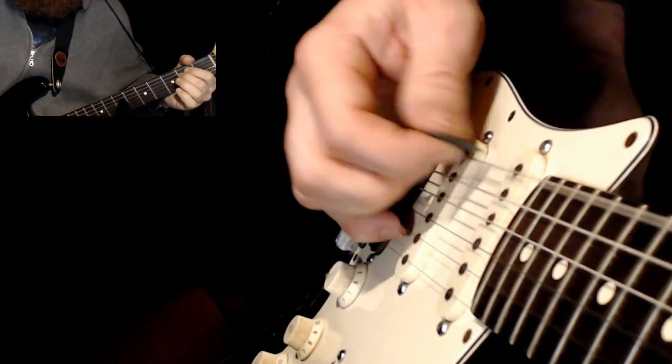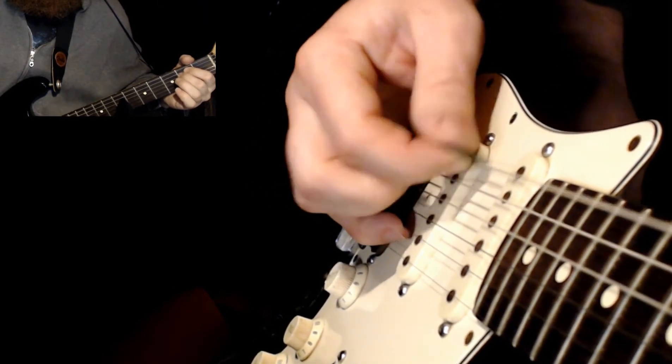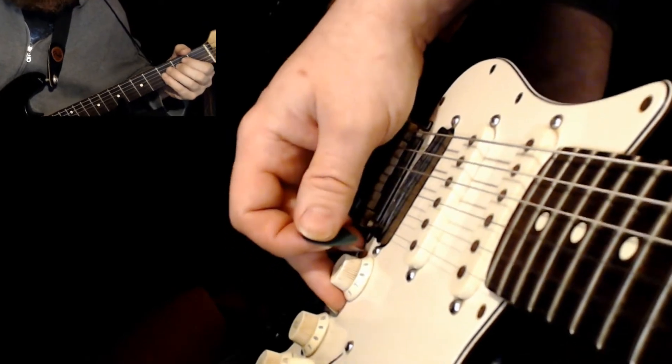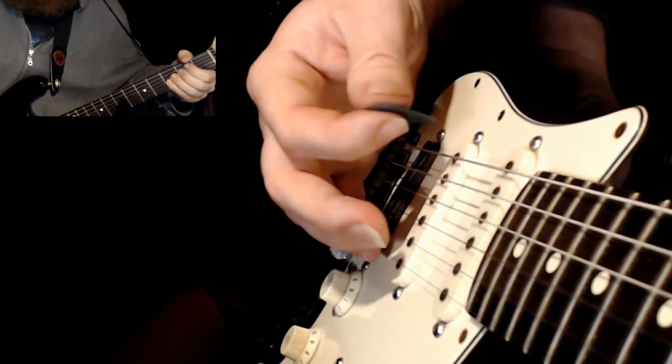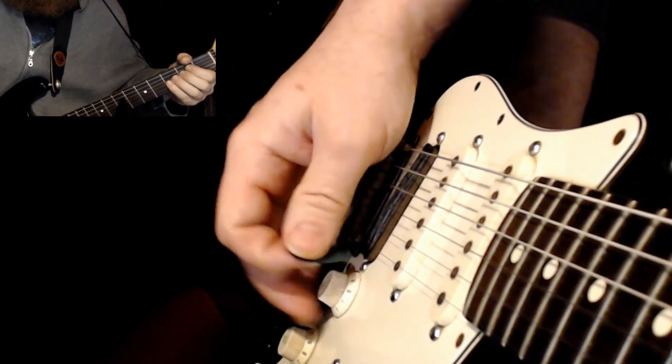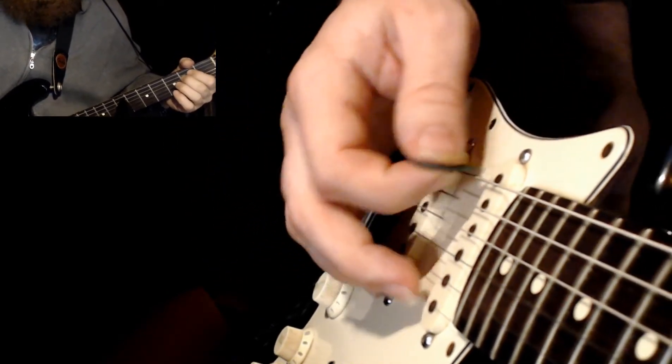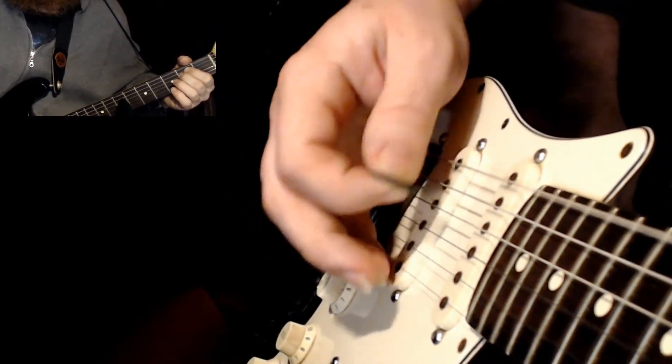So at a moderate speed that would be... Alright, and say we wanted to combine that with arpeggiating it up and down as well. So if we wanted to combine those two, we could have something like...